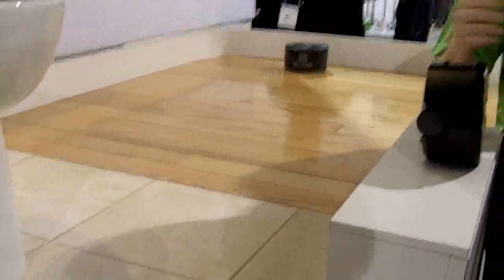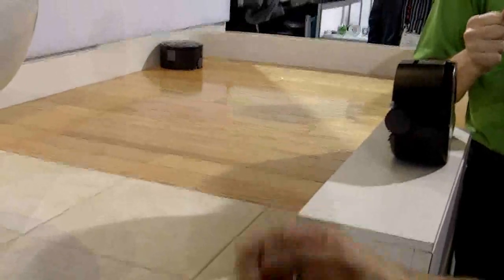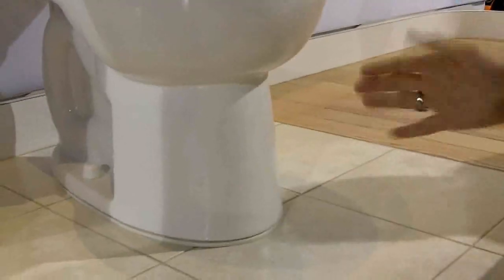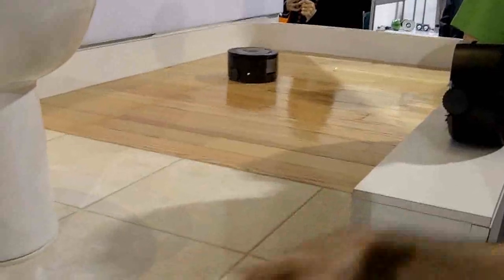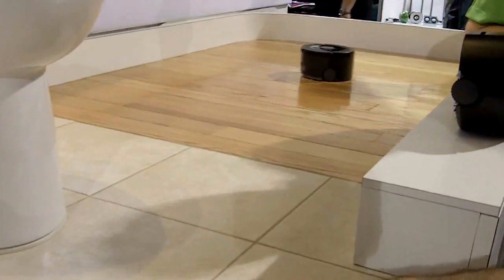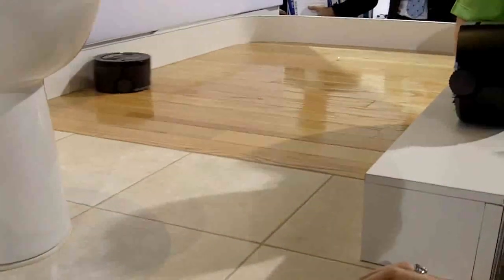This Scooba does have the same iAdapt responsive cleaning technology. Water is a great dissolver — with the 300 series, after the squeegee picks up the dirty water, there's still a fine film of water left behind. We actually spray a little bit more water on the floor to let it sit and soak up the tougher stains. When it comes back — because of iAdapt cleaning technology — it's going to do multiple passes, so some of those particles will be loosened up more and picked up better. So yes, you leave the floor a little bit wet on purpose early in the cycle, and then pick up more water as you go through.